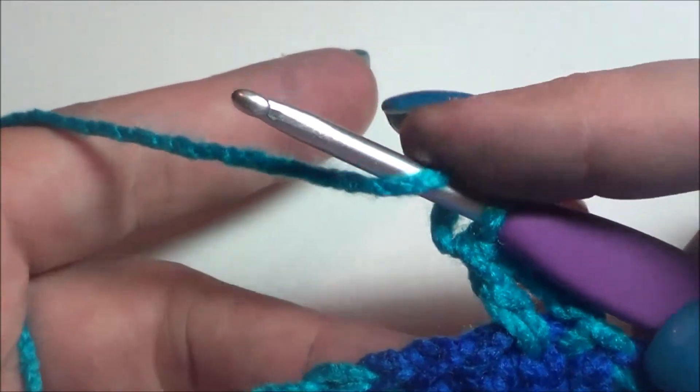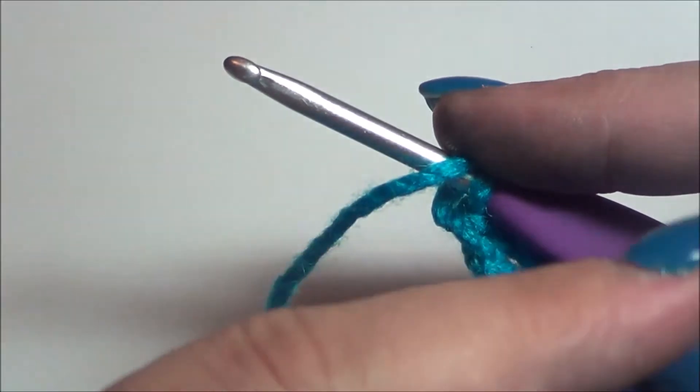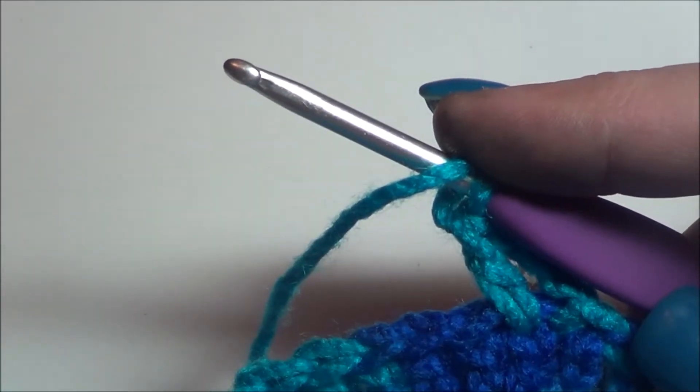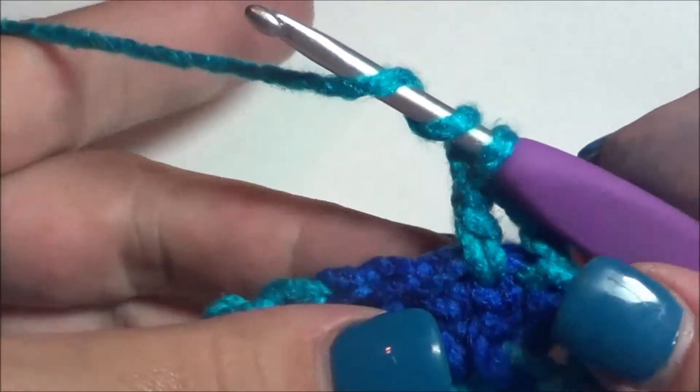There's going to be some treble crochet in this tutorial. If you're not sure how to do a treble, I'll put a link right here and you can go click on it and make sure you are completely comfortable with making the treble.